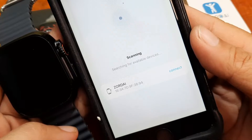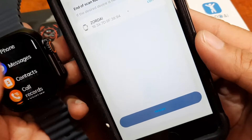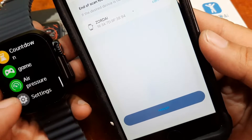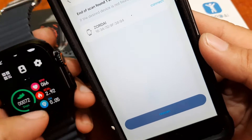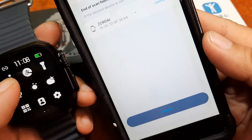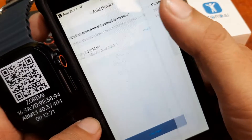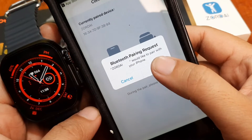We have here the Zordai 16 3A. I guess this is our smartwatch. Let's check if we have additional details in the smartwatch settings. I guess this is really our smartwatch. Let's check the info — Zordai. The address matches. So tap on connect, then pair the device.